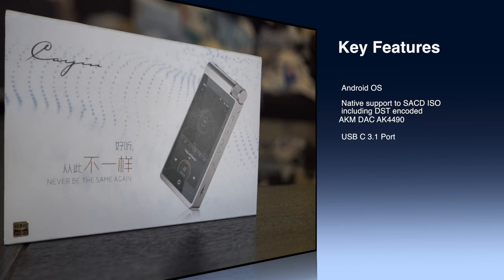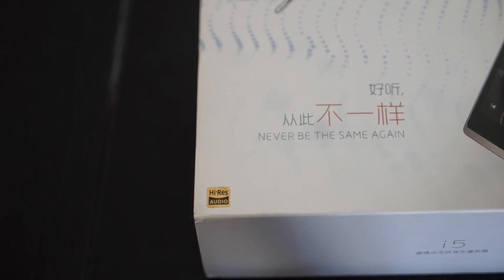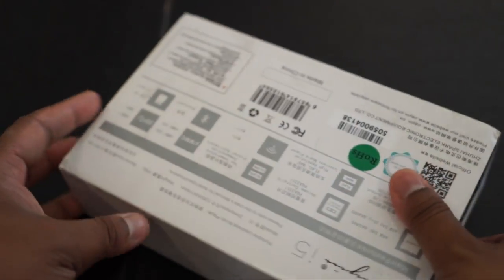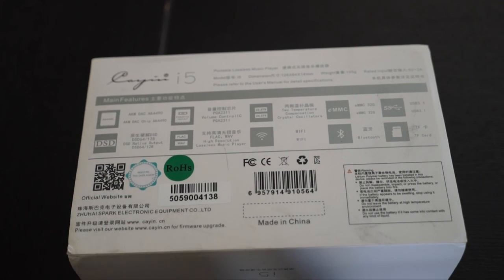Some key standout features are being listed on the screen — you can pause the video to see the i5's sales pitch and why you should be buying this digital audio player. Now the i5 box has a 'Hi-Res Audio' moniker, similar to what we've seen on the Sony ZX2 digital audio player, indicating it's part of the high-fidelity audio ecosystem. Presentation is very important to me; I'd say this is a very clean presentation.